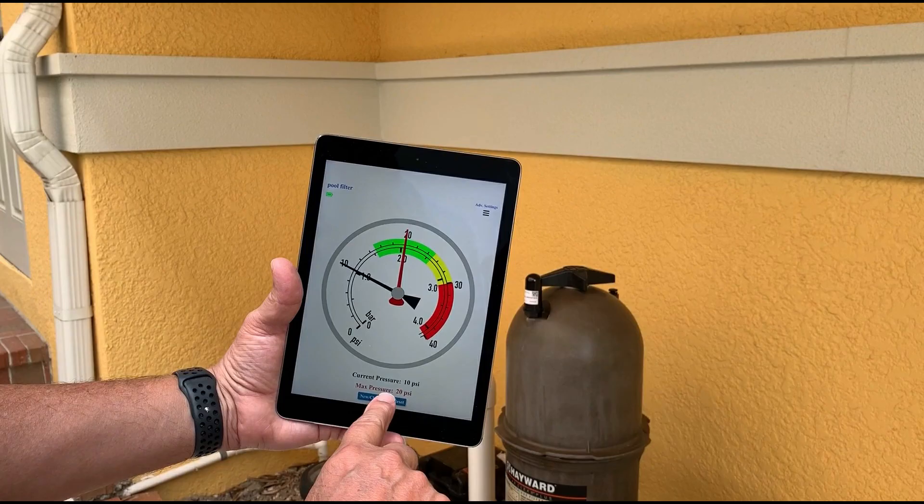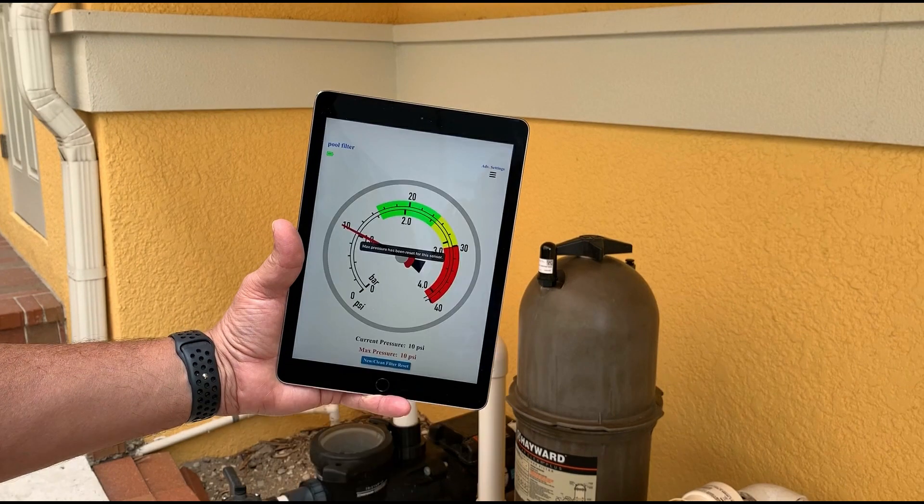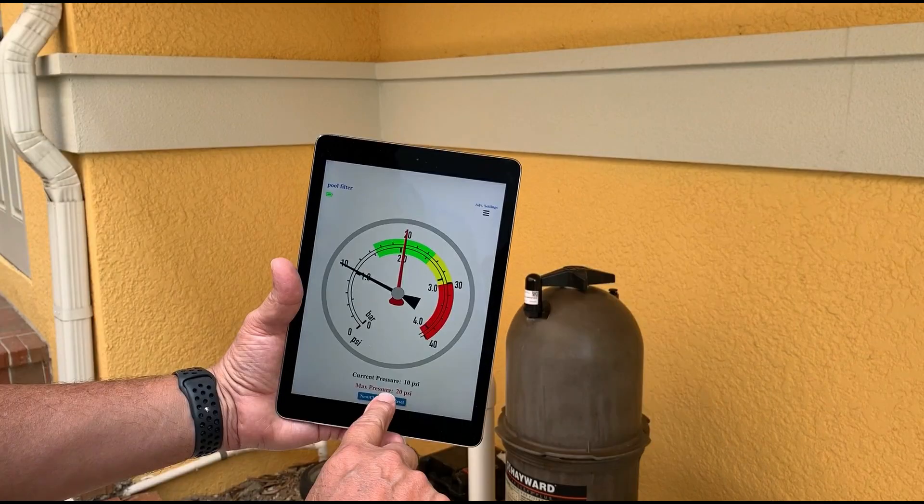After cleaning the pool filter, resetting the app is simple. You simply press the New Clean Filter Reset button, then press Yes to confirm. The maximum pressure has now been reset, indicating a new or clean filter is in use.